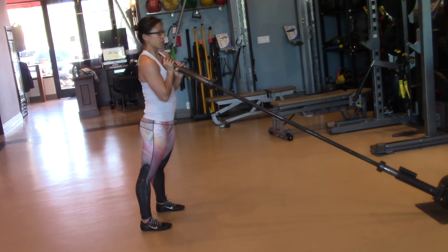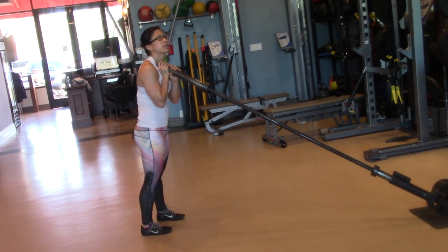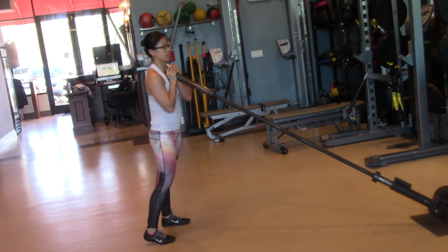This one's going to be a plyometric — we're going to do a jump press. Your body is fighting this force. Your goal is to keep your hips squared forward. Don't let any kind of rotational force take over and throw you off at all.